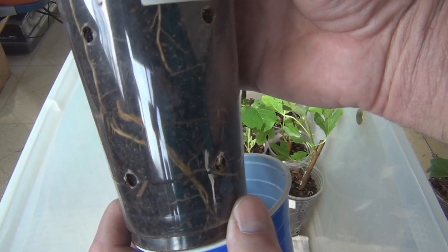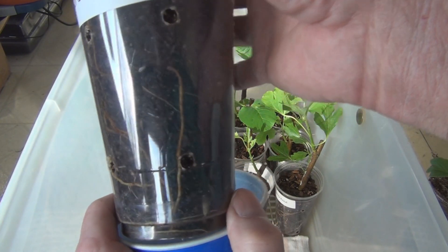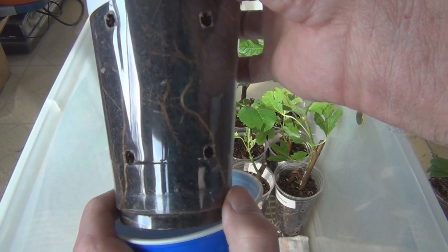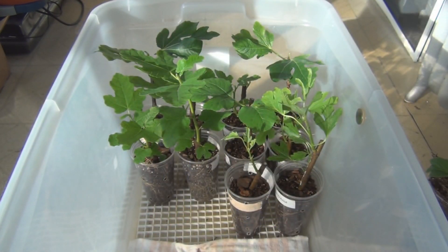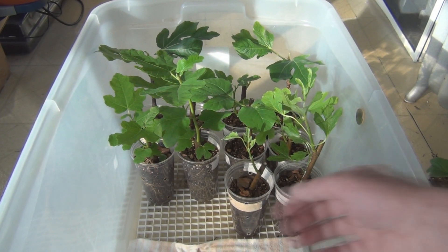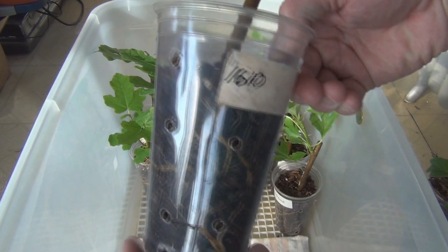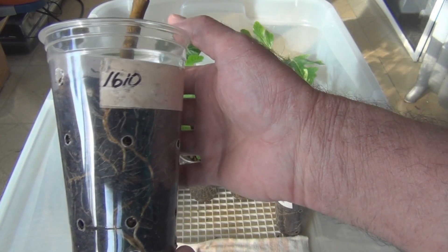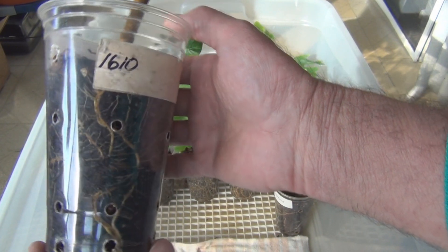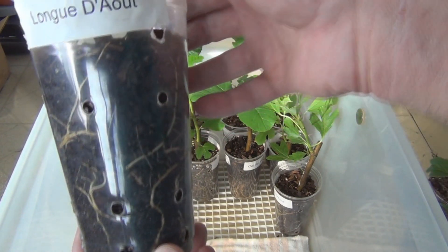The thicker these roots get, the more mature they get, the less brittle they're going to be when I have to transfer these. Some of these have just gone crazy with roots. I think this is the holdout here, but they're all showing really nice strong roots.